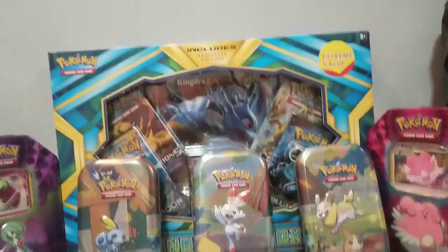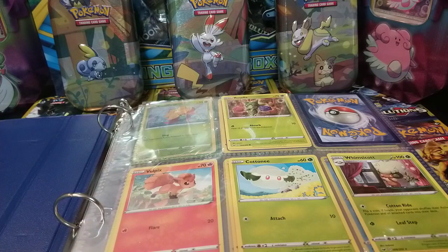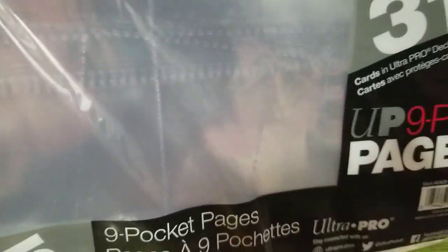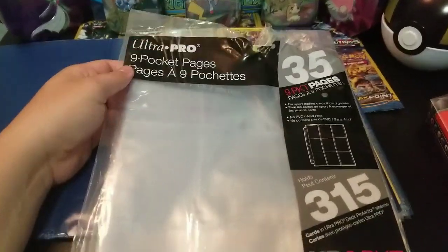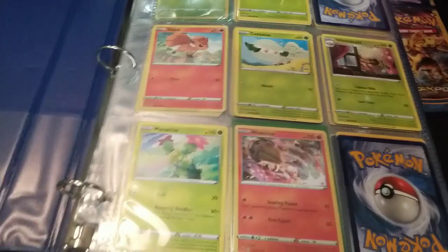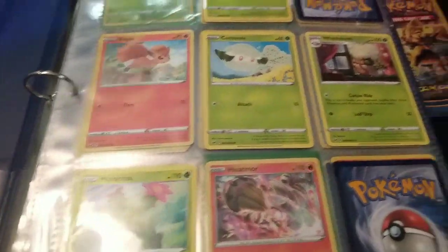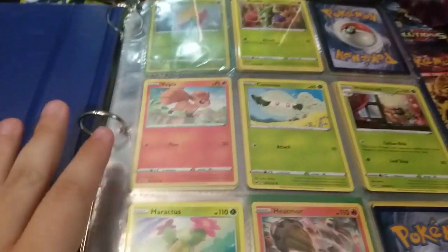What you do is go and buy these nine-pocket pages — I got these from Walmart for about five dollars. They hold up to 315 cards. You grab a bunch of these, put them in an empty binder, and that's step one of how to set up your binder. You just grab a couple of sheets and put them in, and as you continue building your cards you'll have more sheets.